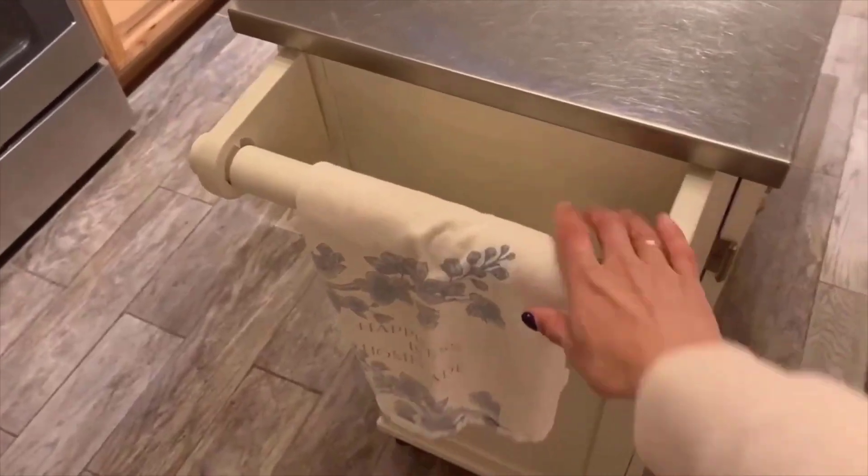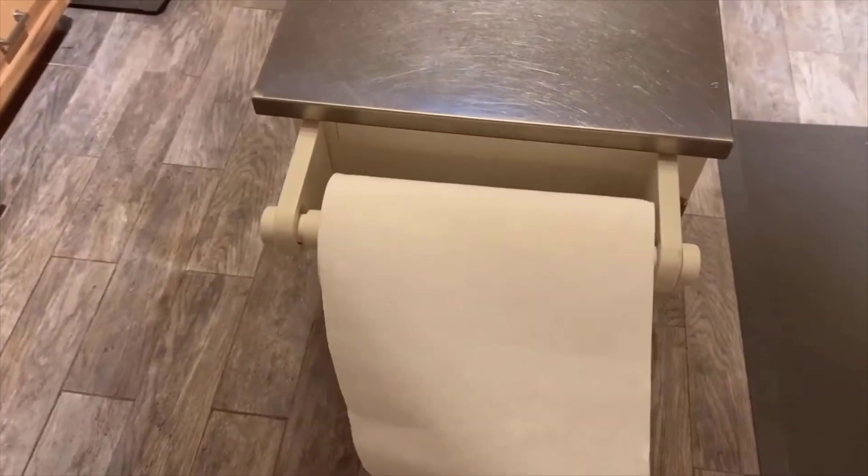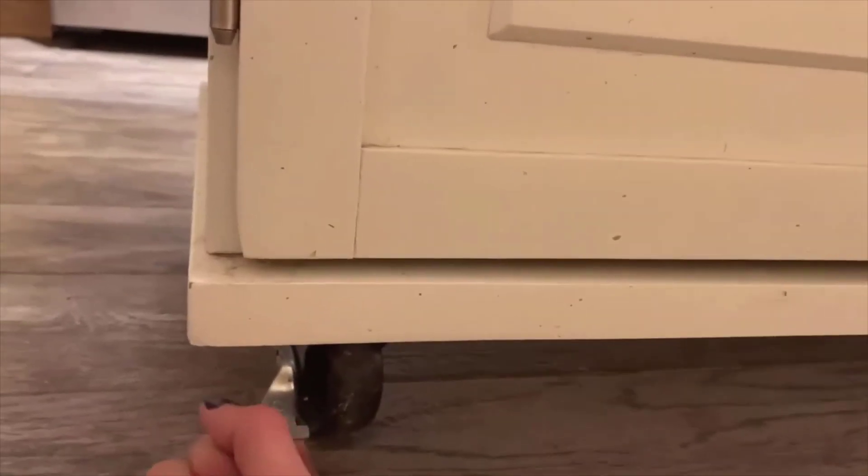On this side, you have the towel holder. We use it for our towels, but you could just as easily use it for paper towels instead. The wheels are good quality, and both of the ones on the front lock. So once you get your kitchen cart in place, you can lock it so that if you lean on it, it doesn't roll around. We really like that.